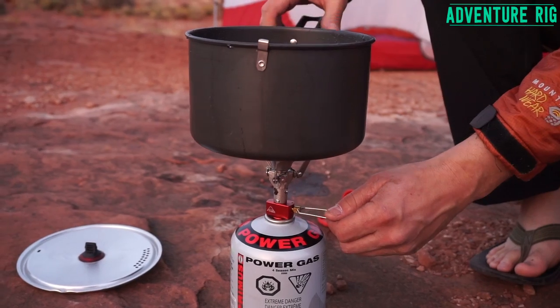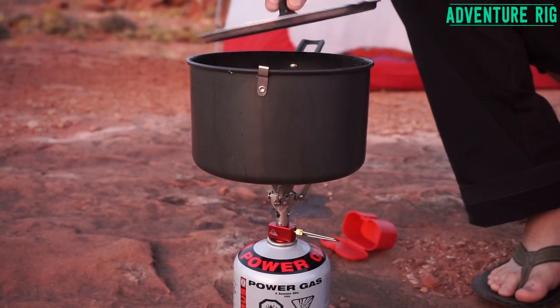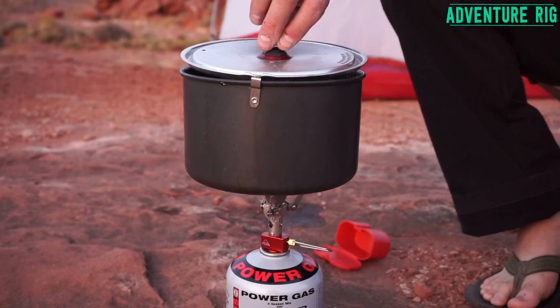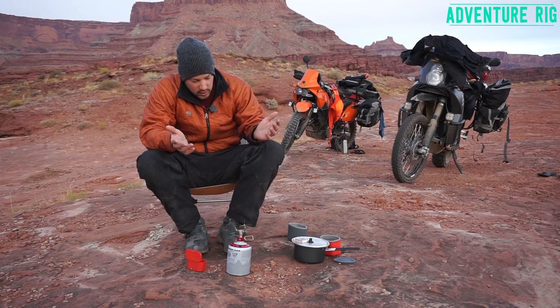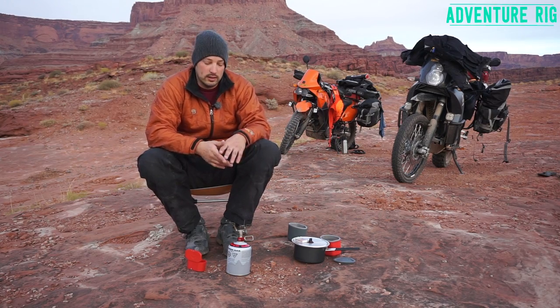So this really does what I need perfectly — it boils water and it boils water fast. A couple of nights ago, Callie and I were in Colorado at about 5,000 feet of elevation and we were able to boil probably about a quart and a half of water in five minutes. I was really impressed with this stove.